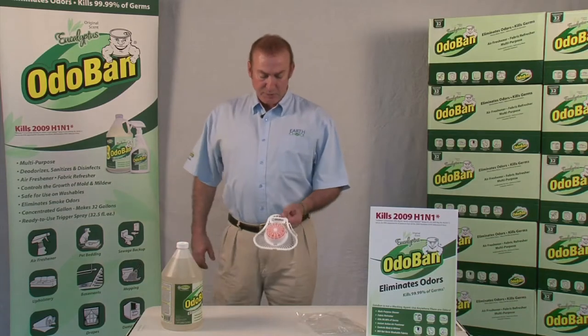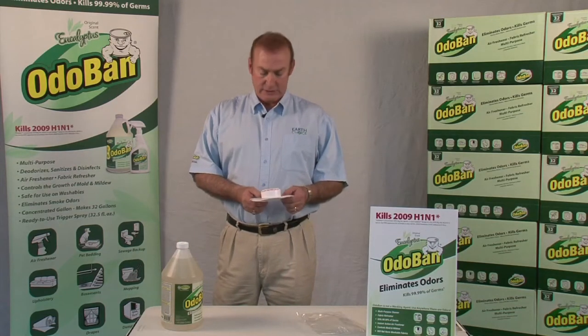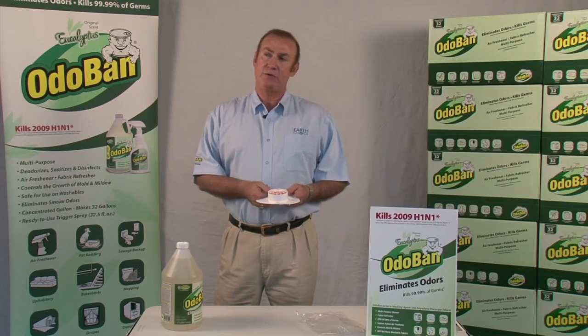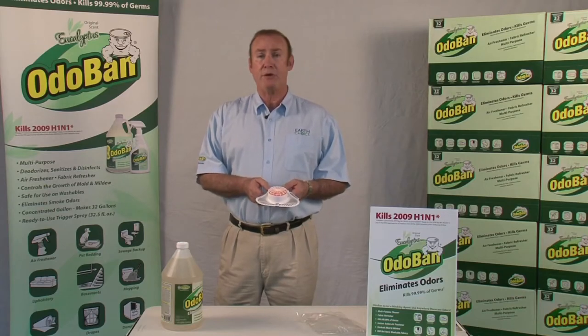Some people call them hockey pucks — it is a urinal puck that goes in the men's urinal. Everybody knows what para is, the one that smells like mothballs. Two-thirds or four-fifths of the country has outlawed para. There are still some municipalities that allow you to sell those, but this is a non-para unit.